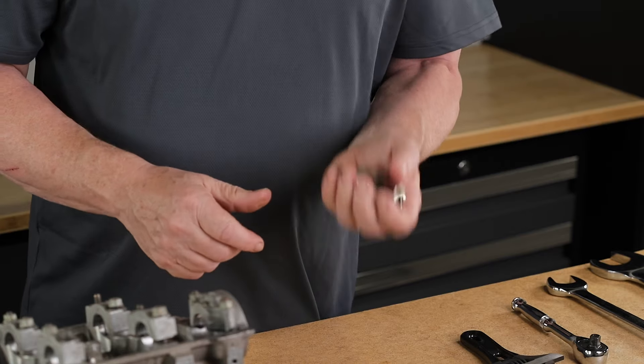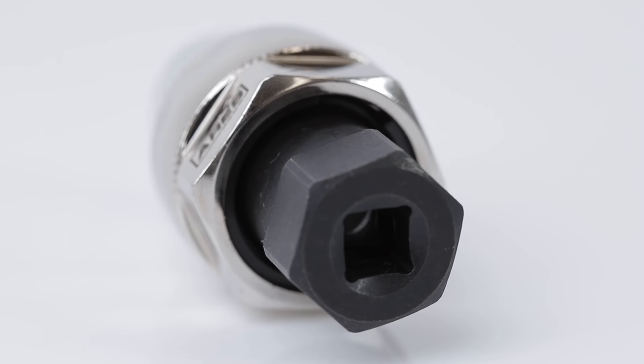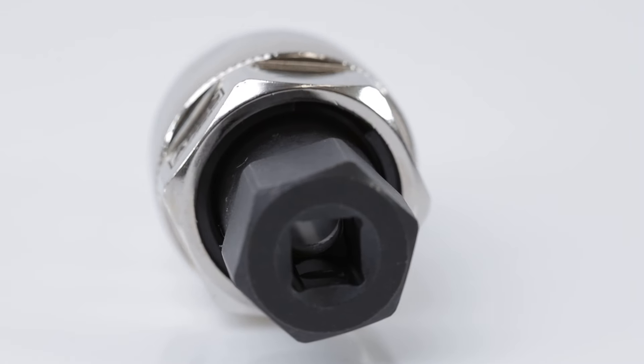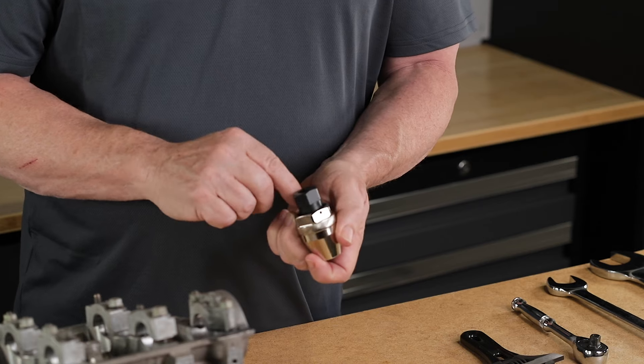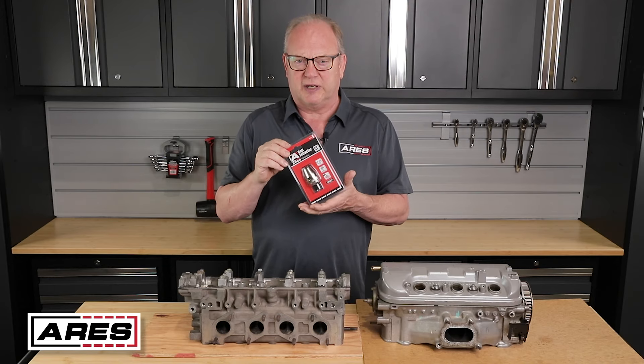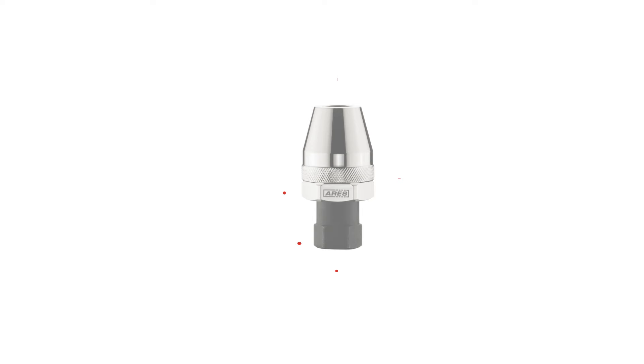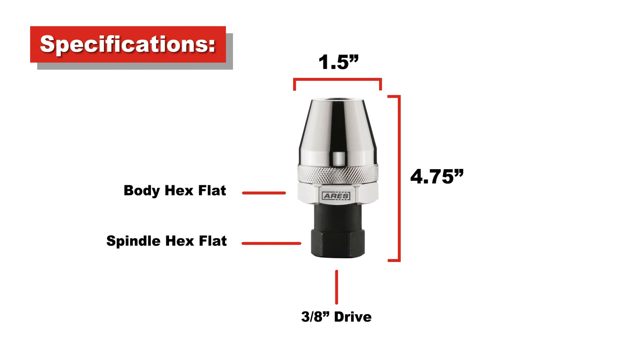This is a tough tool. Solid metal construction, feels heavy in the hand. It's manufactured with high-grade heat-treated alloy steel for maximum durability and a chrome finish for additional rust protection. It's held together with a large spring clip keeping the tool tight and protected. It comes in a nice compact package, great for reaching tight places yet stout enough to handle those bigger jobs.